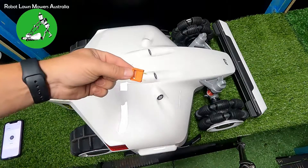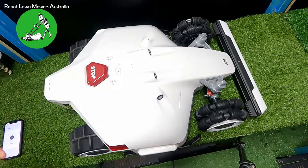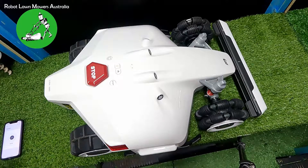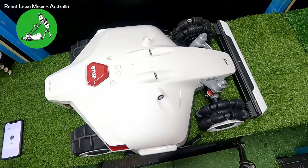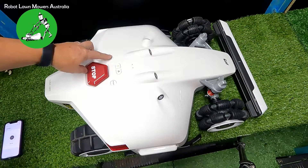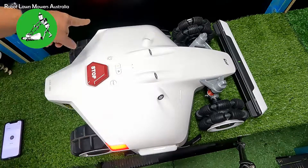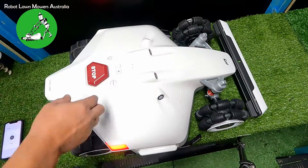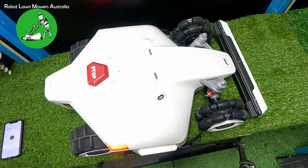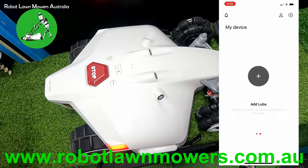The first thing you want to do is install your orange key — you get two of those with the Luba. It inserts into the back of the Luba; there's a little slot there. Put the key in, press it all the way in, then turn the Luba on by pressing and holding the power button for about five seconds until it beeps. The lights come on each side and there's a small green light at the very front — that's the only way you can tell the Luba is turned on.